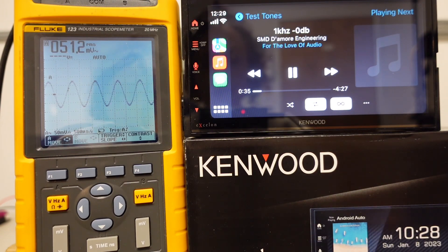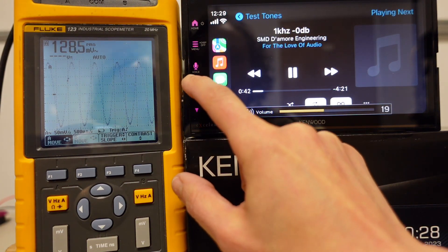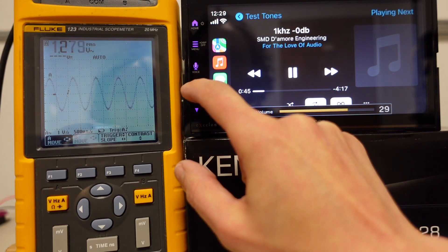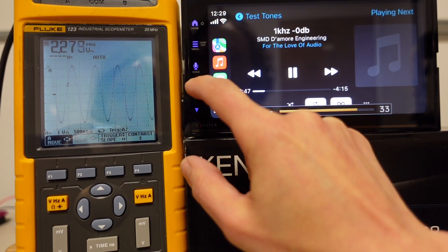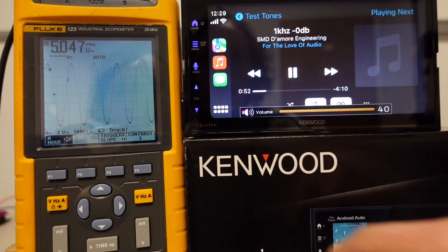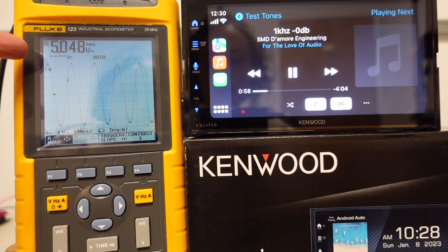All right, I'm not sure where the volume is at, but that signal looks nice and clean. We're at 16, and this goes up to 40. I expect this to be clean all the way up — and we are. We are also getting 5 volts.